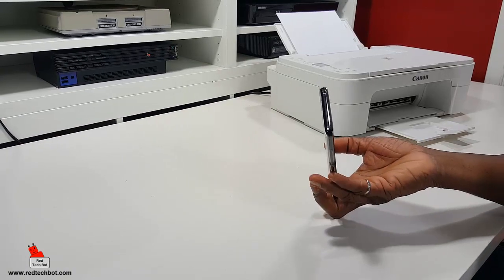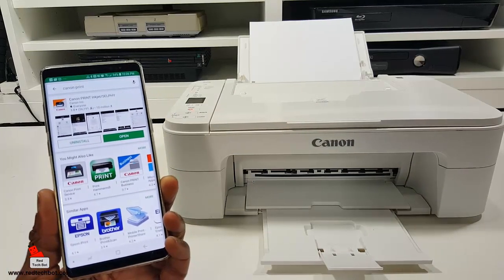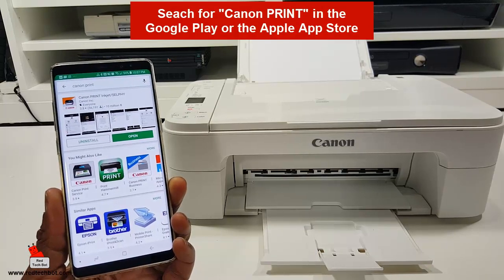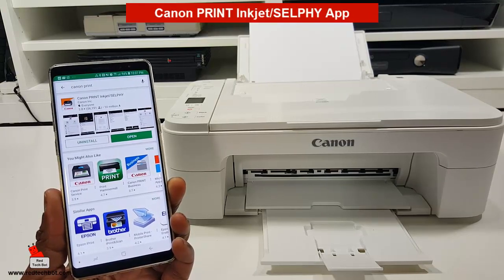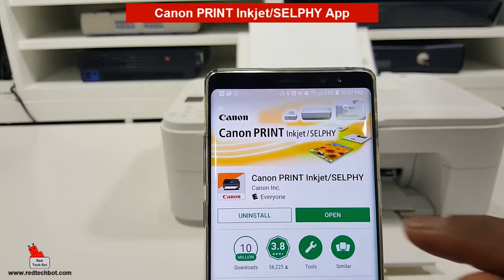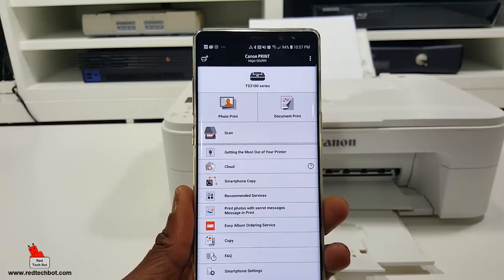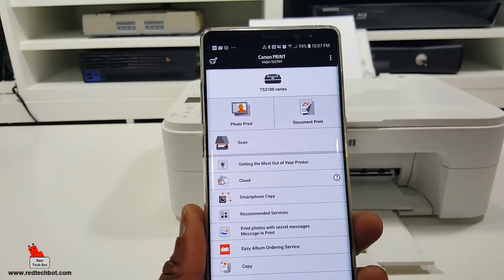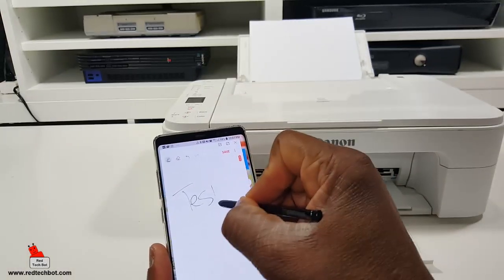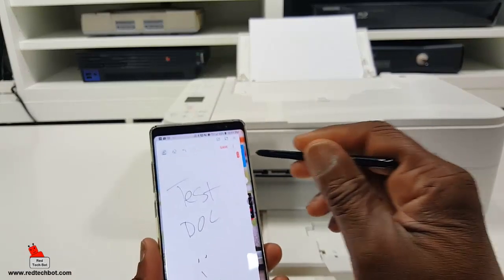Now, if you want to use a smartphone or tablet, on an Android phone just go to the Google Play Store and search for Canon Print. You simply download and install the Canon Print Inkjet/SELPHY app, open it, and follow the on-screen instructions to set it up. Once it's set up, you have a really cool-looking interface where you can print photos, print documents, as well as do scans. I'm just going to write 'test doc' and put a little smiley face there. Let's see how easy it is to print.